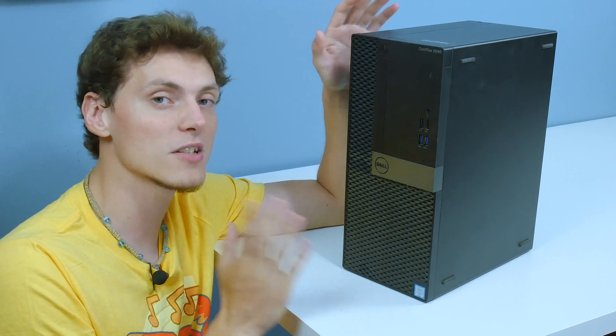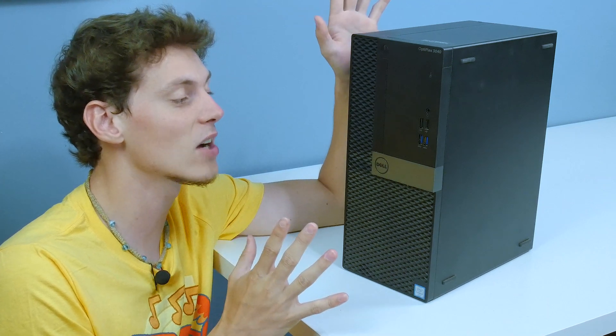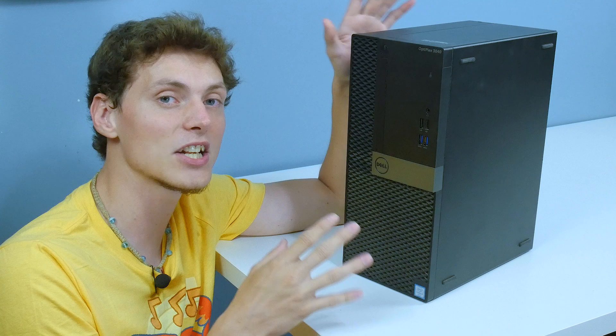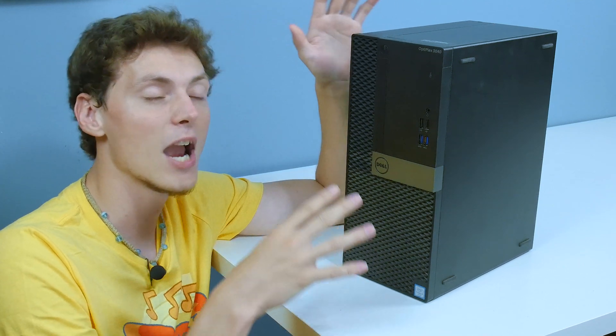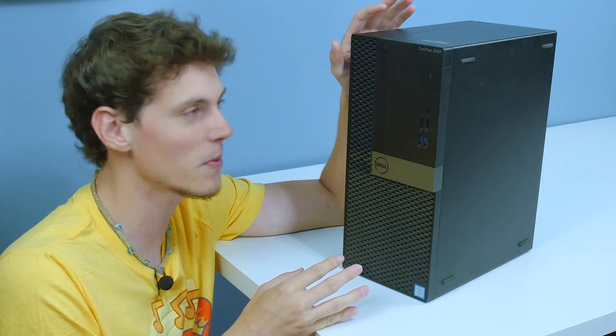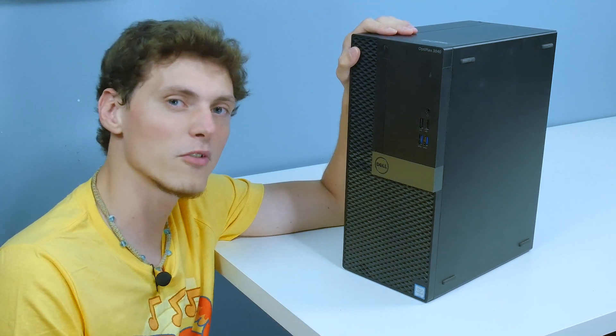What I want to do with this computer, if I get it alive, is turn it into a gaming PC by adding a dedicated graphics card. We're going to see how well it fares with today's games, so it should be a very fun experiment and I hope you guys come along for the ride.